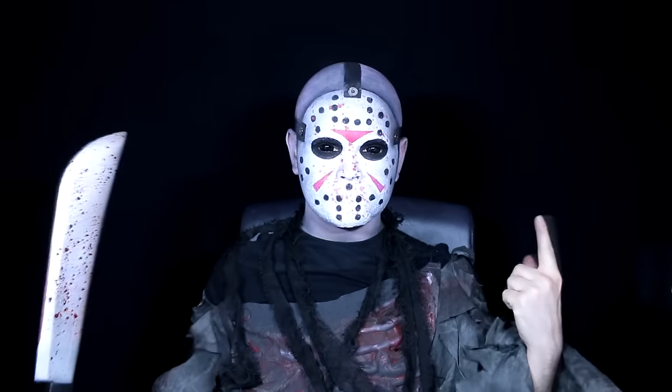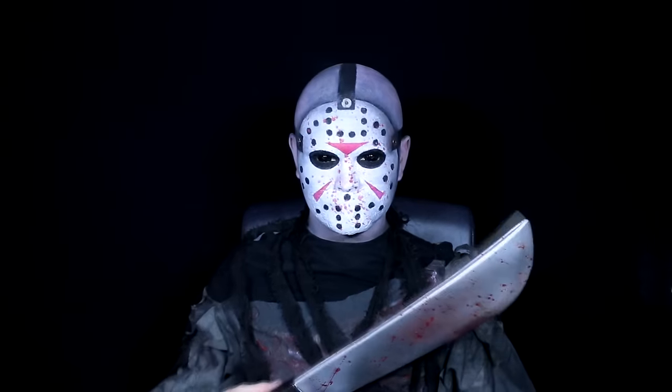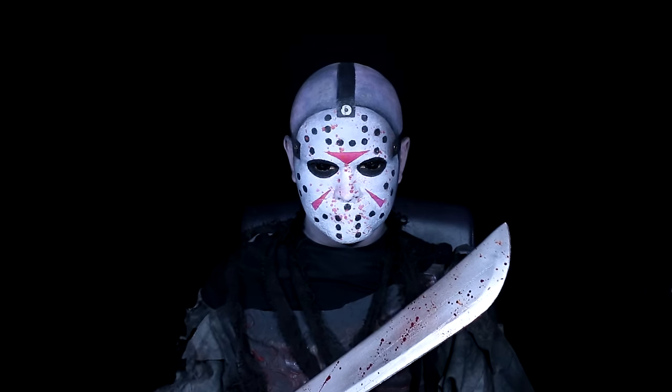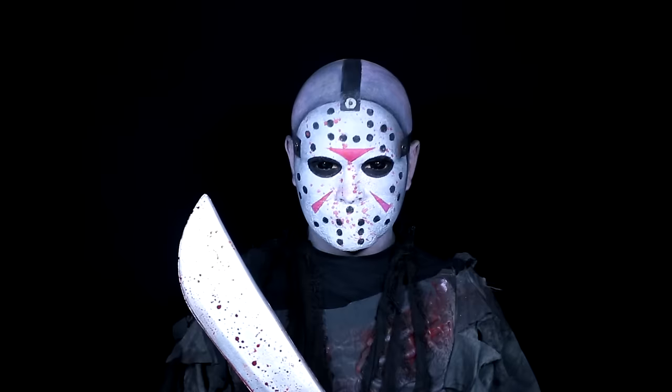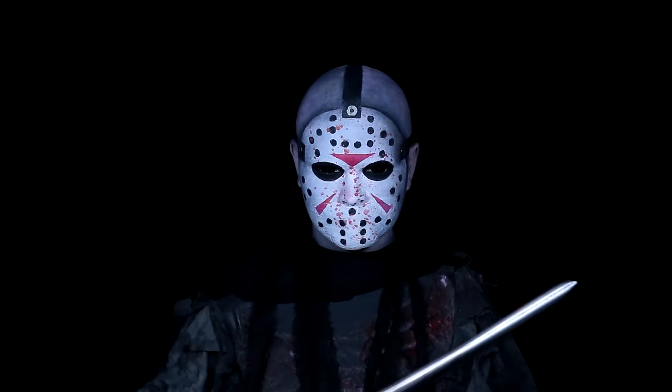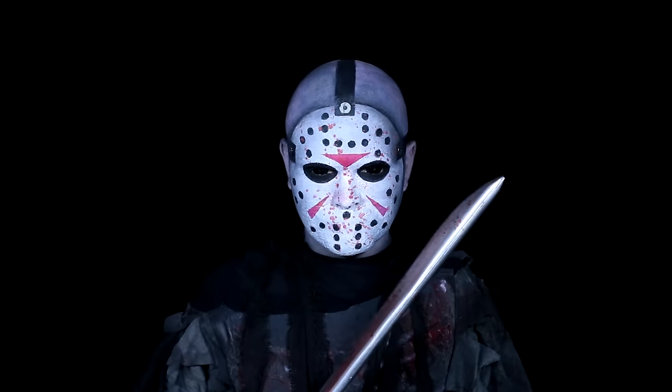Hello. Next tutorial — this time I'm dressed up as Jason from Friday the 13th. This is probably the most requested tutorial I've ever had to date, because I've had this channel for several years now and I've just never got around to doing it. So I thought I might try and give my own spin on it and see if I can make it a bit more interesting looking.